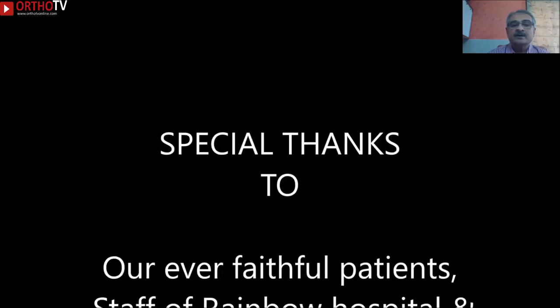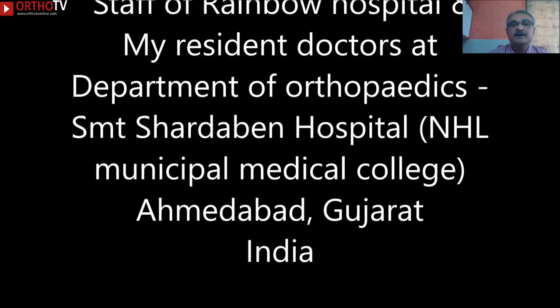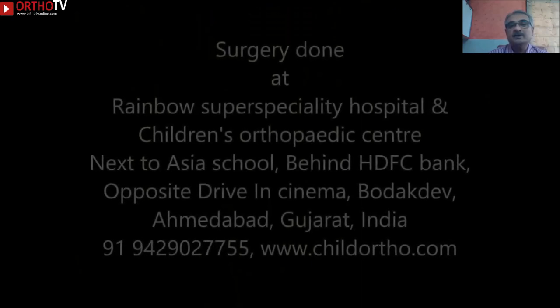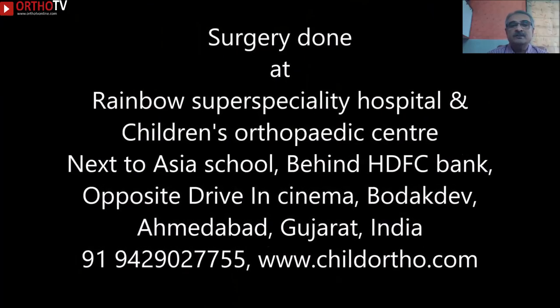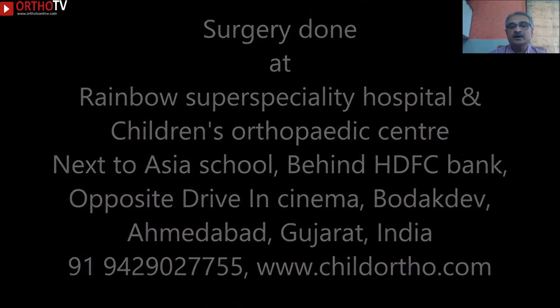I would like to specially thank our ever faithful patients and my staff at Rainbow Hospital and my resident doctors at Sheldon Hospital and the National Institute of Medical College. Thank you very much to viewers for watching this video and subscribing in such large numbers. For any queries, do contact us on the phone number provided.